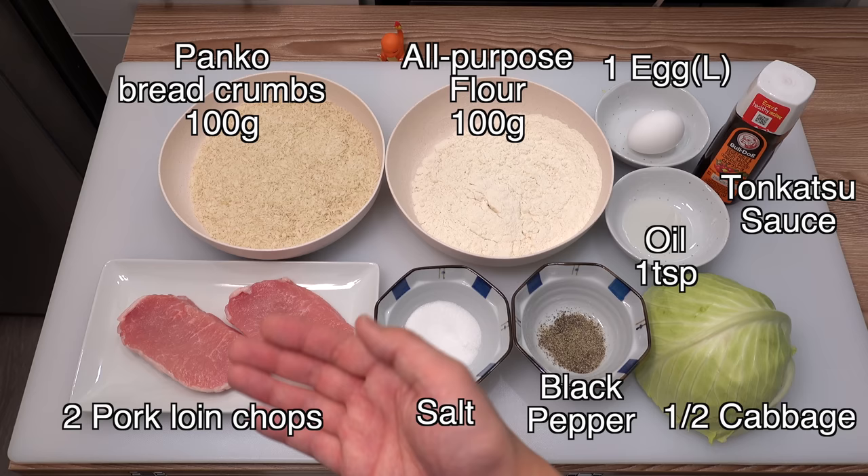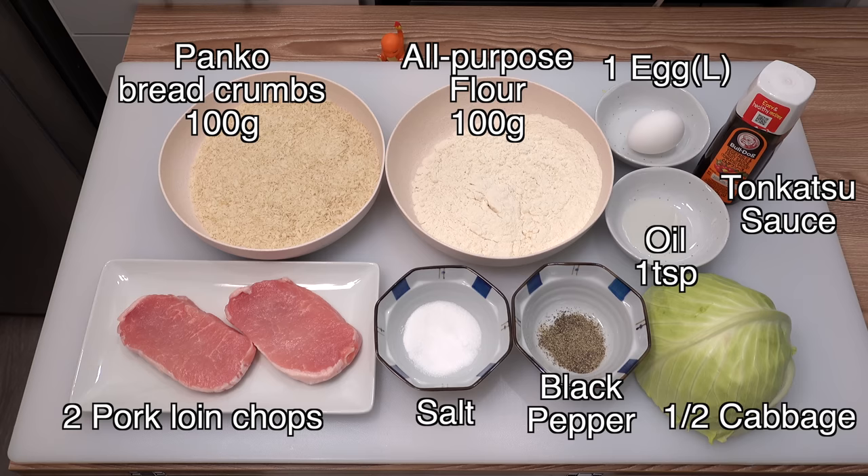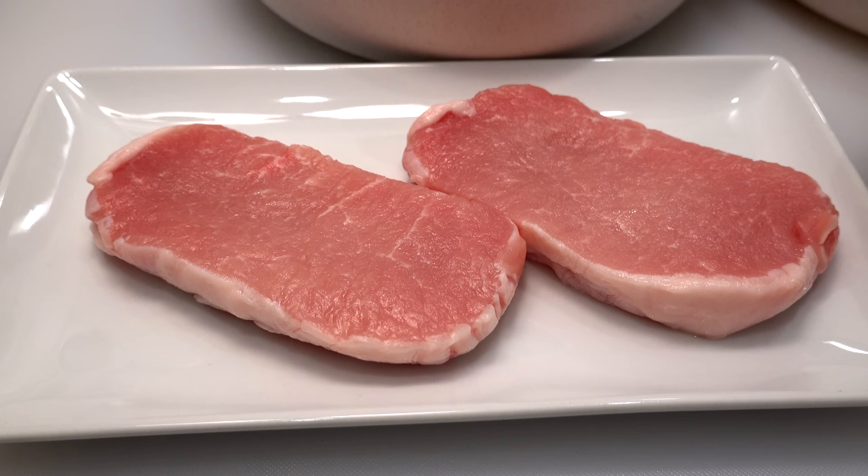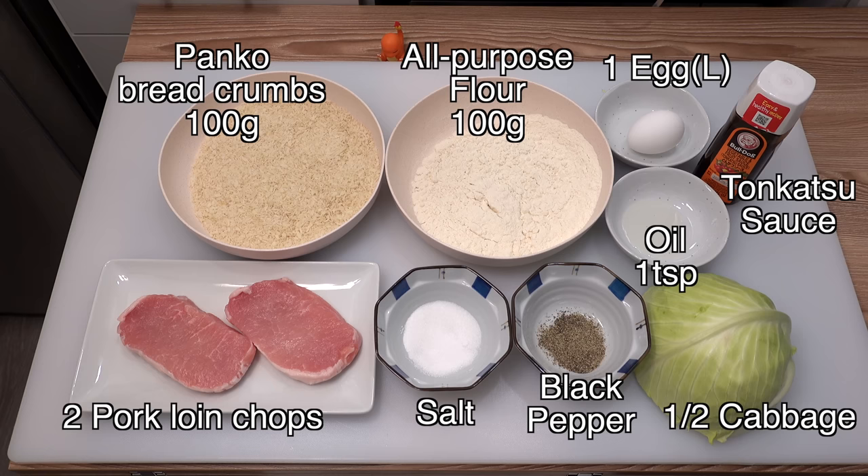Here are the ingredients for today's tonkatsu. I have two slices of pork loin chops — pre-sliced pork loin chops you can find at any supermarket. The thickness of the meat is about three quarters of an inch or two centimeters. Please make sure to take them out of the fridge 20 minutes before deep frying and bring them to room temperature, as cold meat will cause uneven cooking. For seasoning the pork I use salt and black pepper.